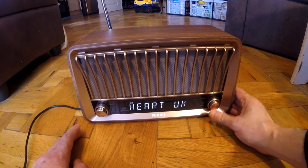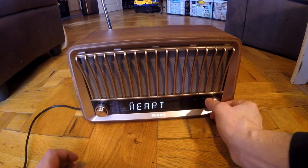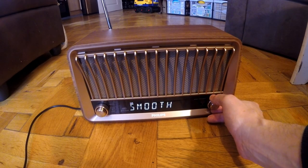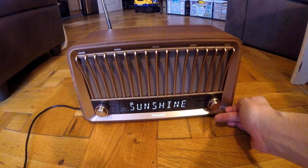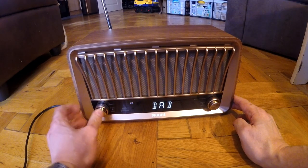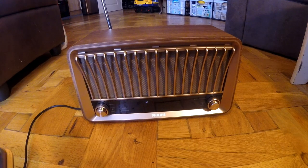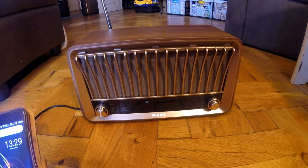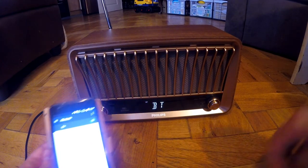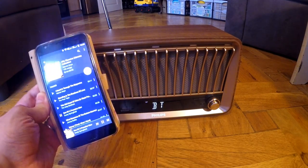That can be switched back to normal to change the channels, fairly simply. You can also link it to Bluetooth. There we are — linked to Bluetooth, connected to my phone. Let's have a look at the settings — Bluetooth is connected to my phone.